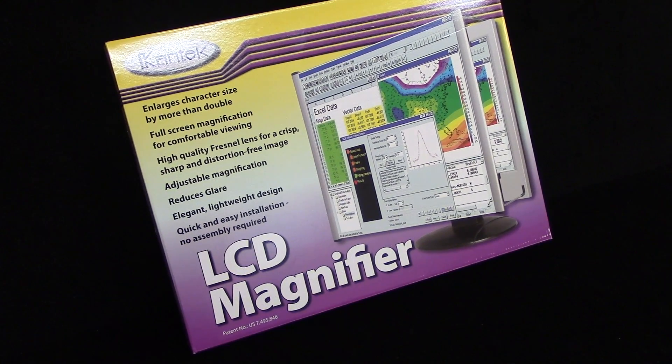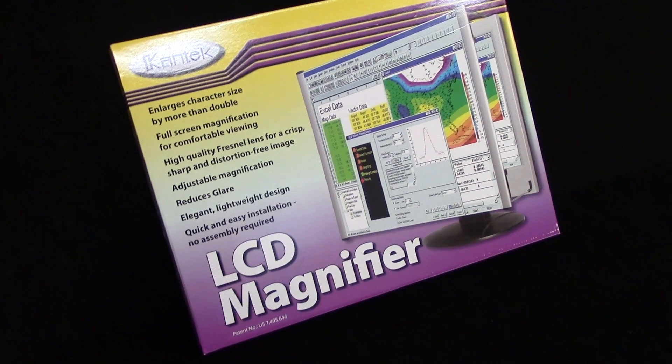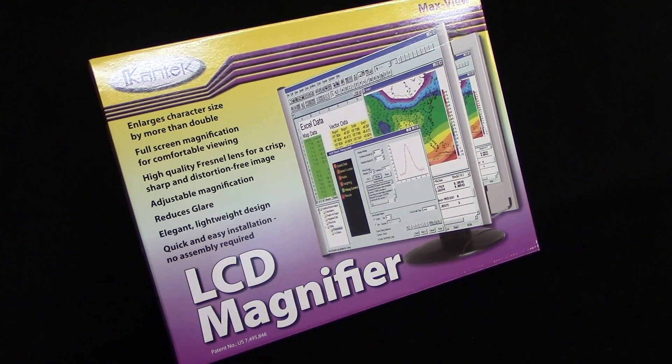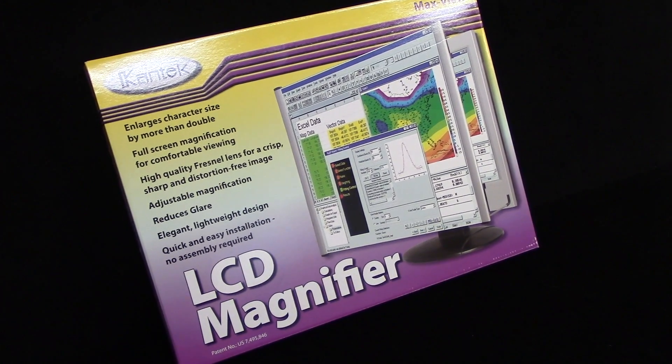Here's the Cantex MaxView LCD magnifier. We're going to try this out. It's pretty pricey online and I'm not a believer in it, so we'll try it out and see how it works.